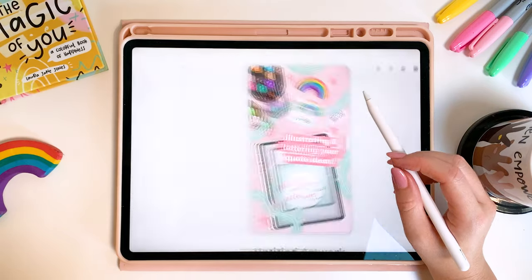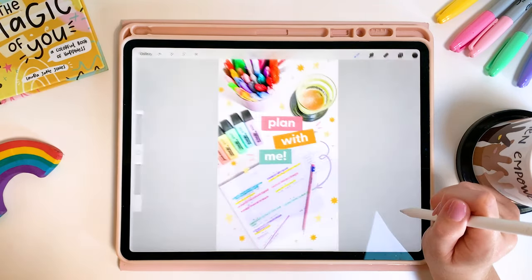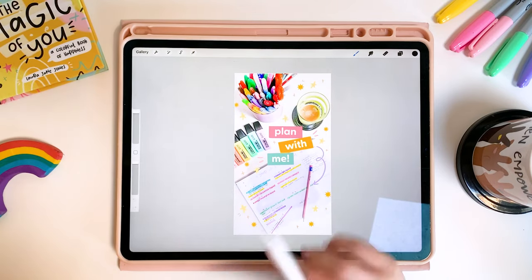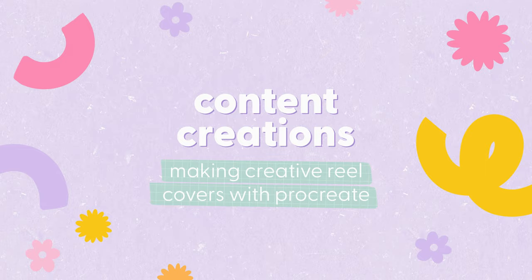Hello everybody and welcome back to my channel. Today I'm going to be showing you how I use Procreate to create creative covers for my reels on Instagram. Let's get started.